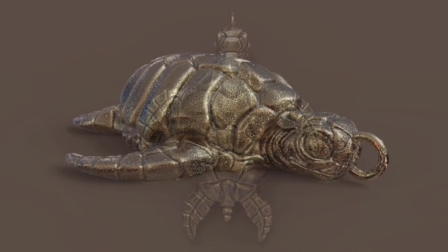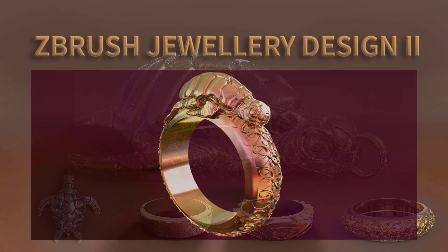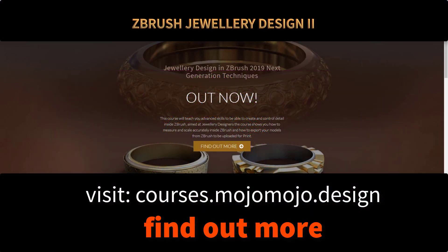If you like what I'm talking about, check out the information on my website about all of the features and the key features which you will learn during this course.